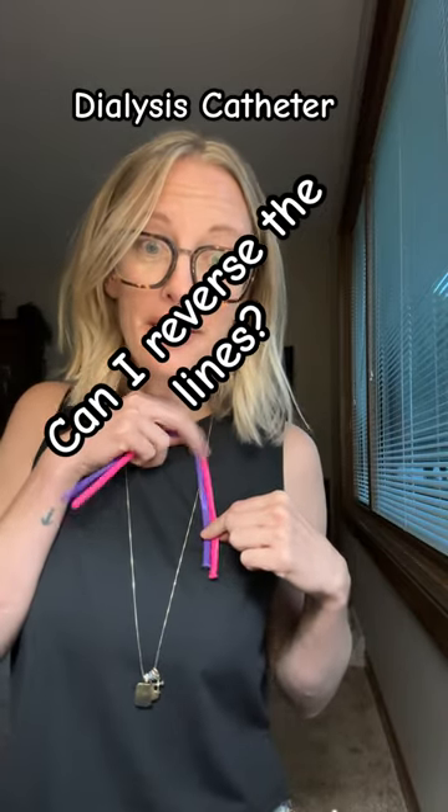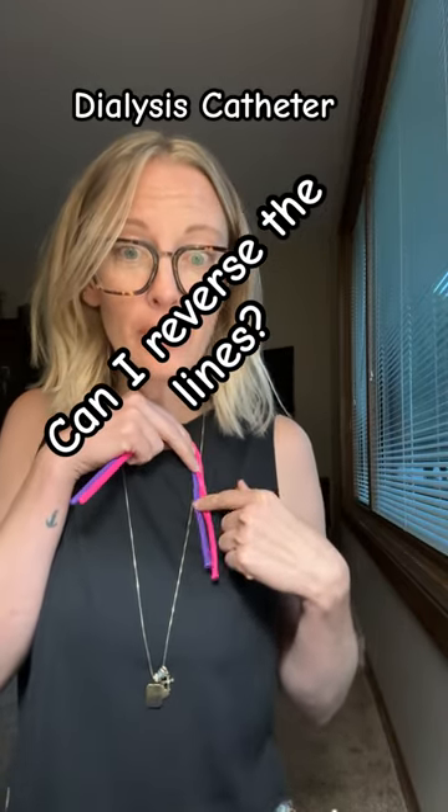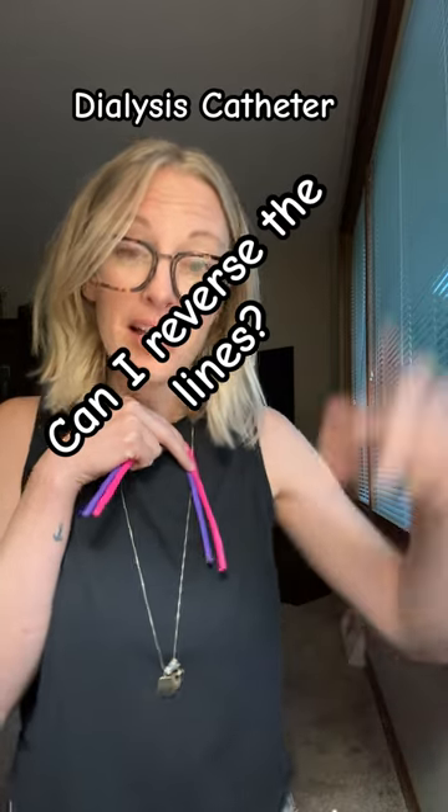Imagine that this is your dialysis catheter. You have a red port and a blue port, and then the dialysis lines also have a red and a blue port. Usually you think that they should match, and a lot of the time we try to, but sometimes it just does not work well and we have to reverse the line.